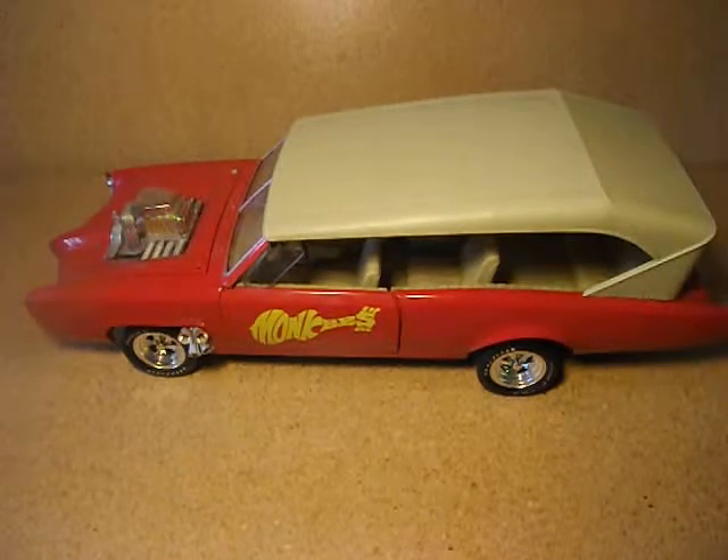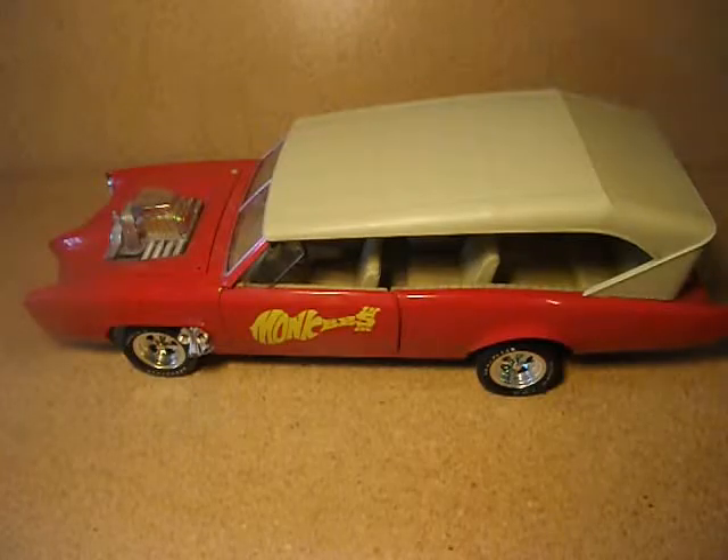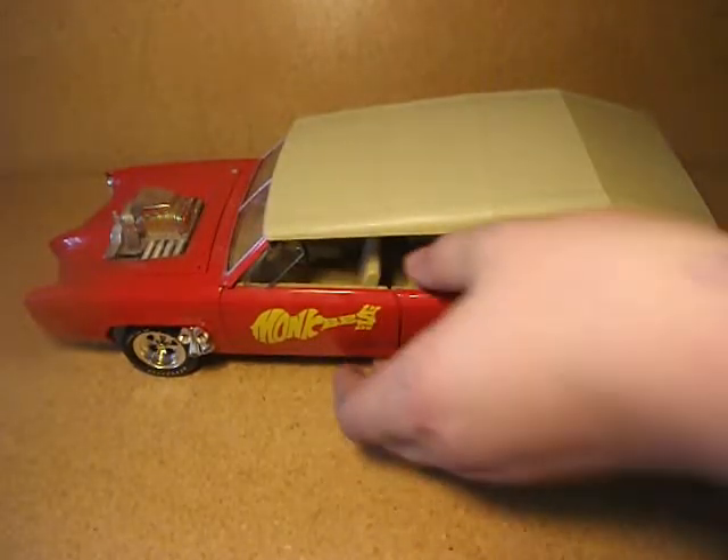My next video will be on a — not a Bel Air — a Studebaker. It's a 1957 Studebaker Golden Hawk. Now I'm gonna move this car out of the way and show you the Studebaker.